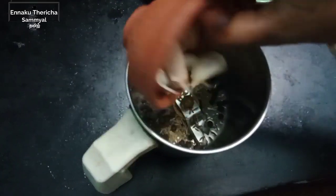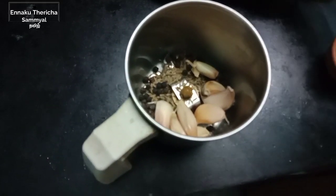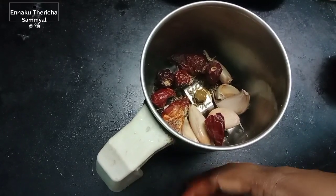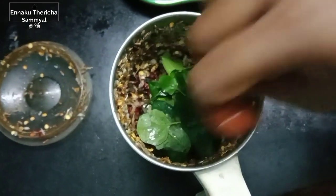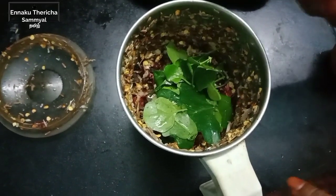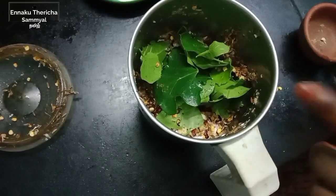Put the olive oil on the top. Put it outside. Let's put this in the pan.